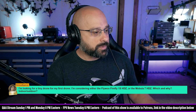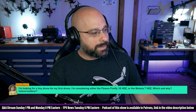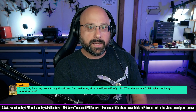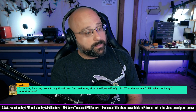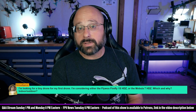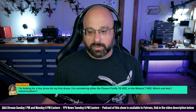A viewer asking about a tiny drone for their first build is considering the Flywoo Firefly 1S HD0 or the MOB 7 HD0, for both indoor and outdoor. I would take the MOB 7 for indoor because it has prop guards, which are good for an indoor drone — you're going to bounce off the walls a lot. Prop guards protect your props and your walls. The Flywoo Firefly 1S is amazing, but to me it's more of an outdoor flyer. It's going to crash worse in terms of damage to itself and your apartment.